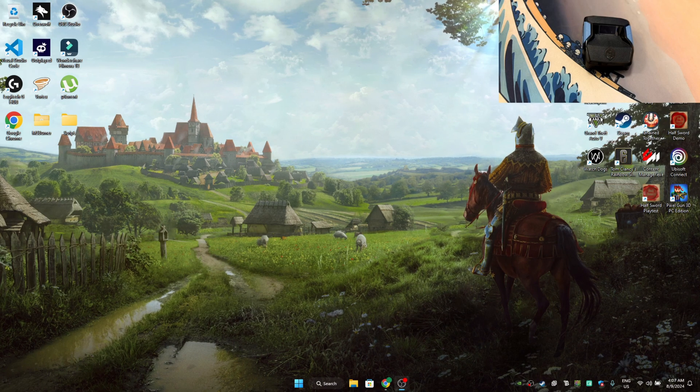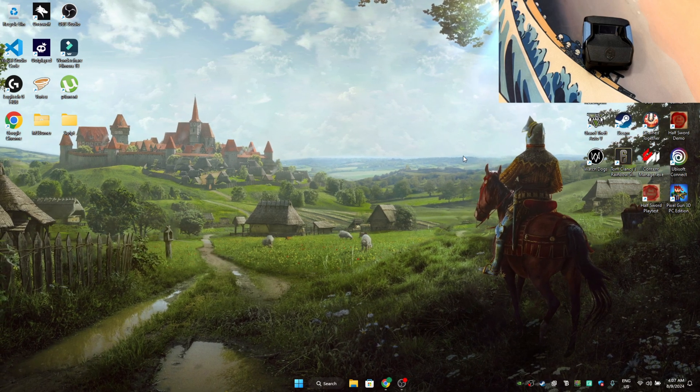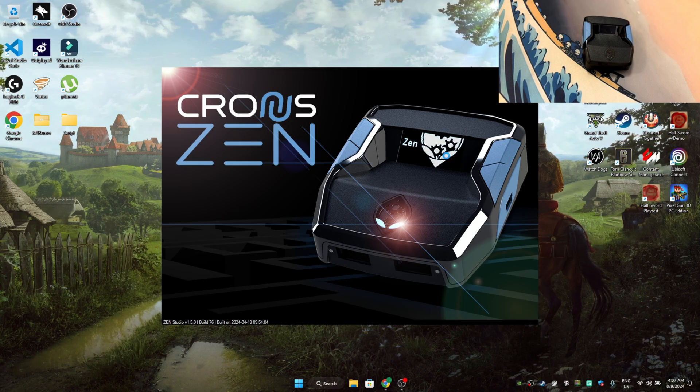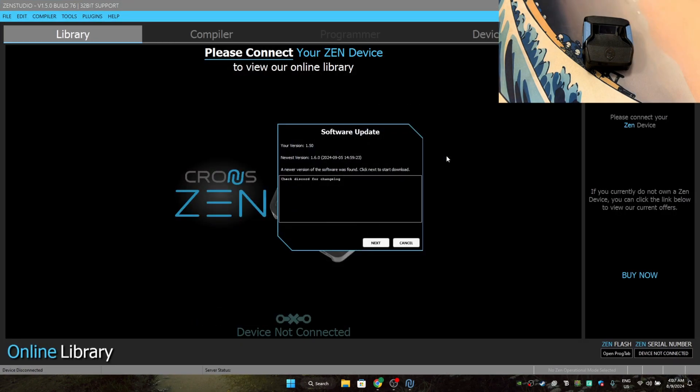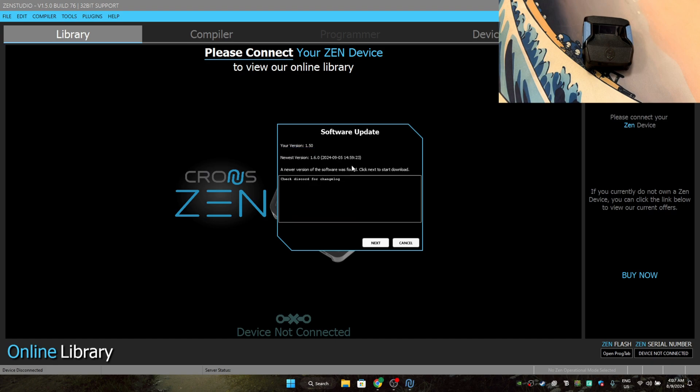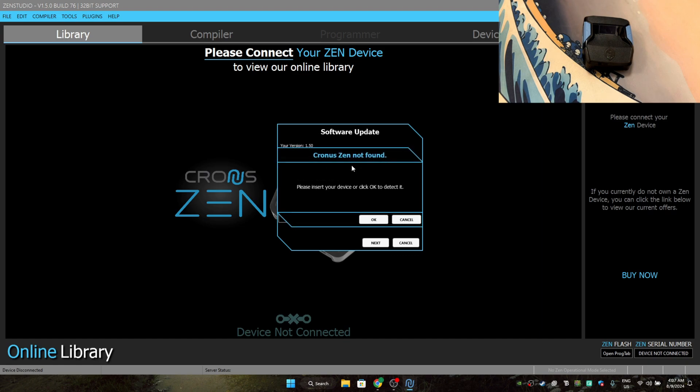First and foremost, open up your Zen Studios. After Zen Studios is open, you should be able to see this software update on your screen. It's really easy — what you should do first is connect your Chronos to your PC or laptop, whichever you have.